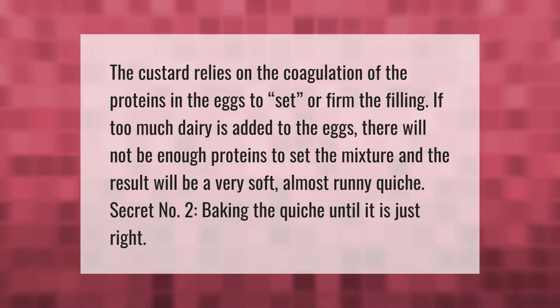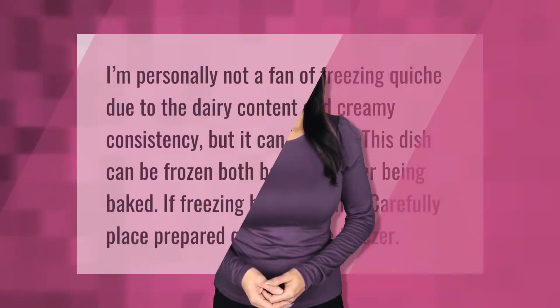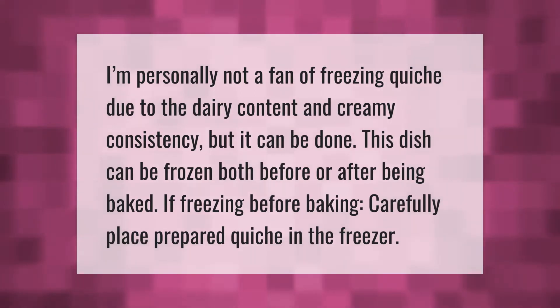I'm personally not a fan of freezing quiche due to the dairy content and creamy consistency, but it can be done. This dish can be frozen both before or after being baked. If freezing before baking, carefully place the prepared quiche in the freezer.